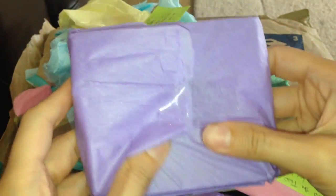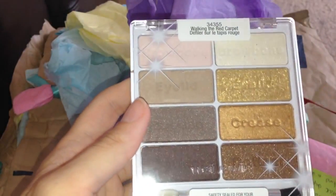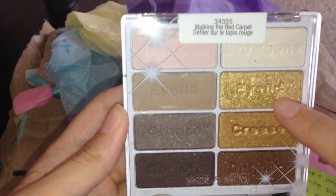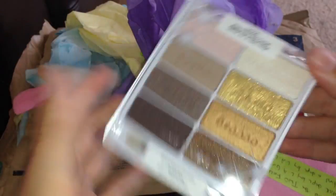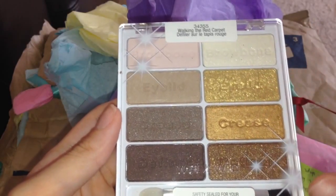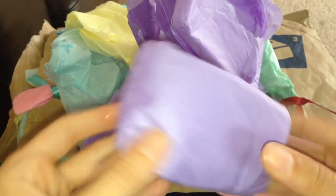Now I'll open this purple one — oh, this is another Wet n Wild palette! I'm absolutely obsessed with Wet n Wild palettes; I have a huge collection. They've come out with loads of new ones recently. This is Walking the Red Carpet — just look at that gold, it looks amazing! I think these may have been limited edition — let me know in the comments. The colors are stunning, it's definitely an everyday palette but you can jazz it up for nighttime too. Thank you so so much, Courtney — this is one I definitely wanted in my collection.